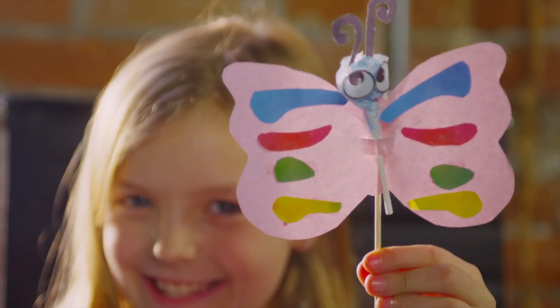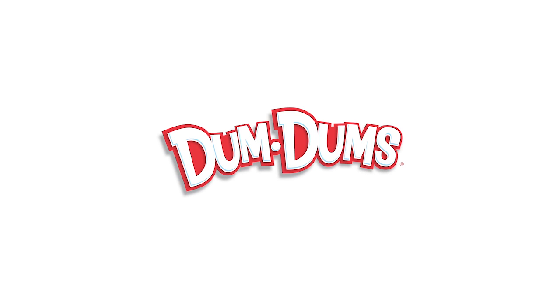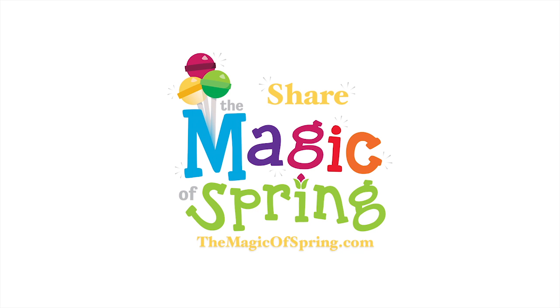These critters are perfect little friends to add to your outdoor and indoor dum-dums garden.